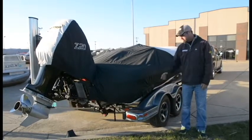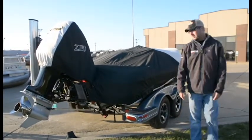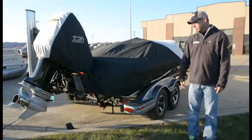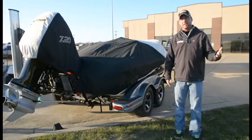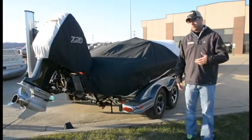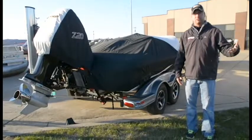Hey guys, Adam with Coleman's RV. As you guys know, we spend a lot of time pulling boats around the country. Everybody does. Here's one little tip that'll help turn a bad situation into a not-so-bad situation. Not everybody carries a big floor jack around in the back of their truck, van, SUV, or whatever they're towing with.